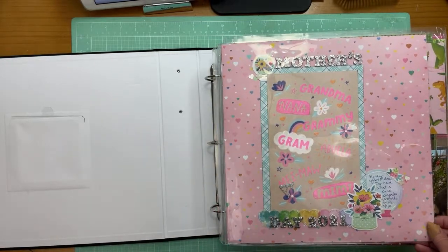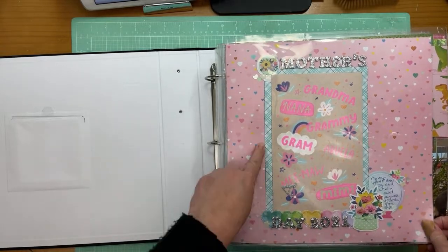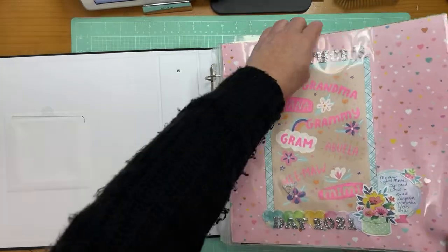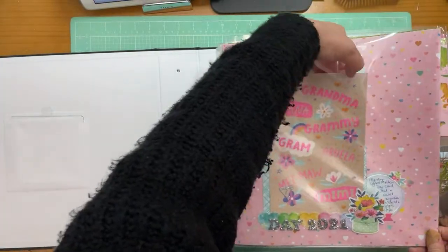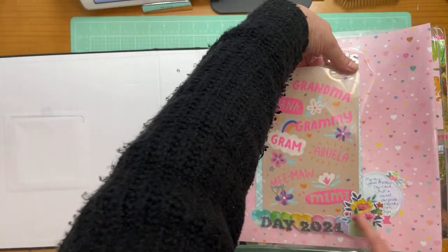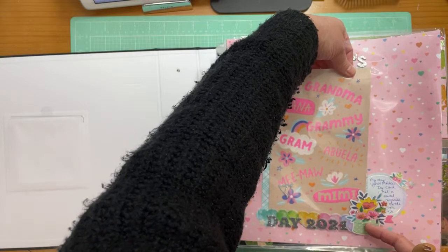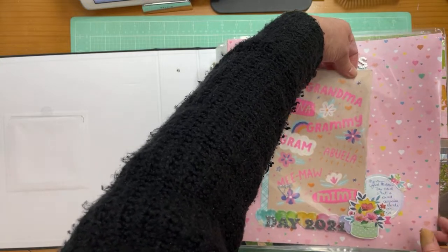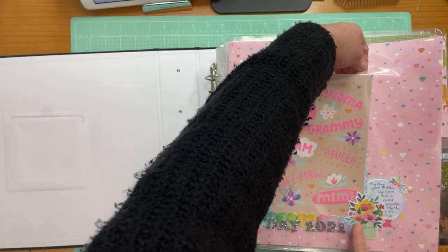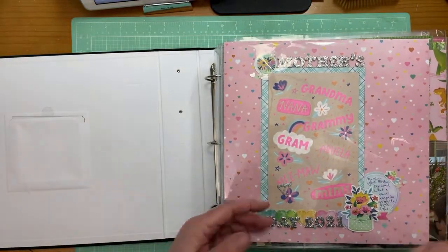This is Paige Evans' brand new line. Just a card — and I did this one so that you can pull it out and open the card. This is a die cut that I only glued along the edge so that you can still open it up. It's a Mother's Day card, and I put 2021 — which is correct.